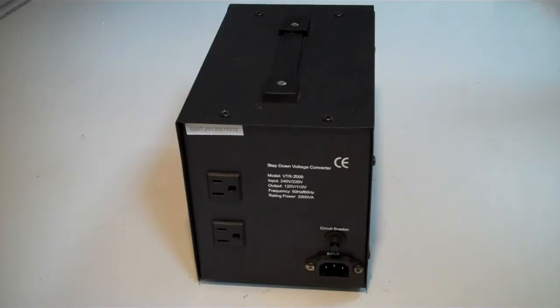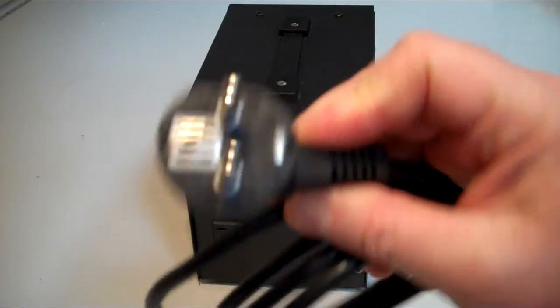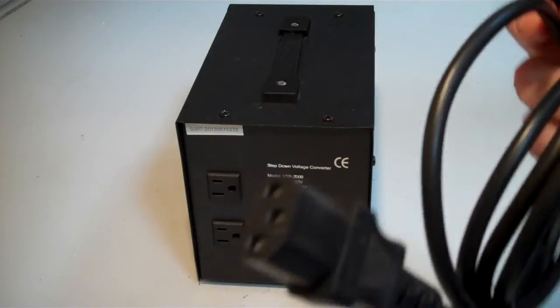If, however, you were in the Netherlands, Spain, or Germany, you would get this kind of plug. It has the same kind of IEC connection on the back.